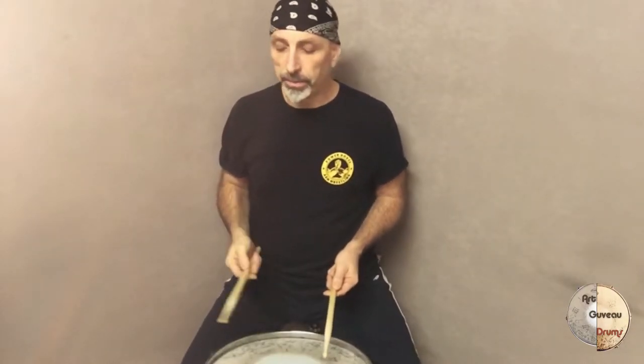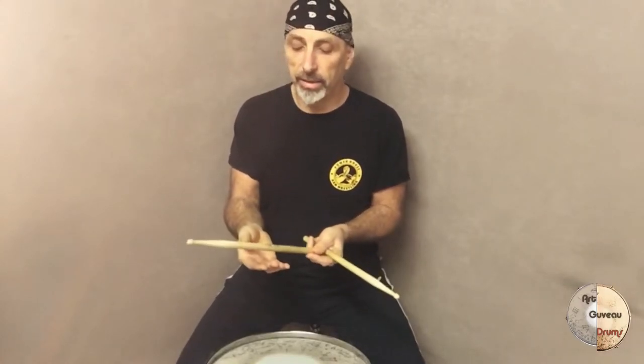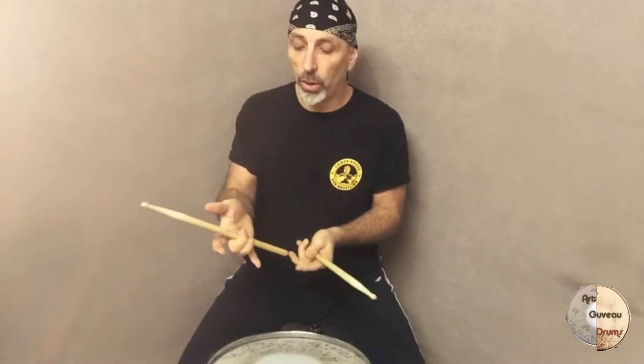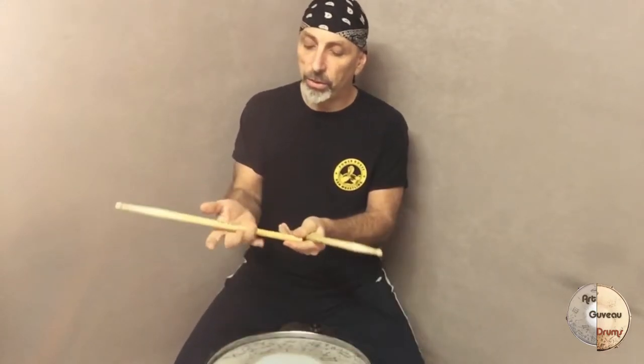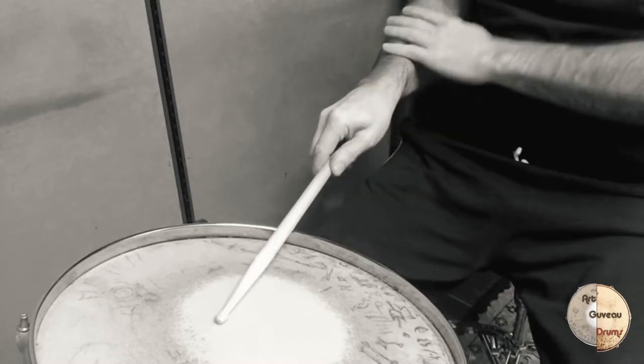That means you hold your stick with your middle finger — not with these two fingers; these two are just there to navigate the stick. So you hold the stick with the middle finger, not too tight. These other fingers are just guiding the stick.